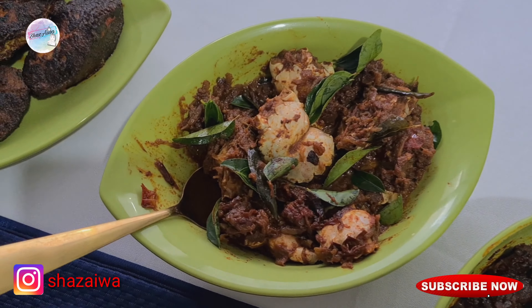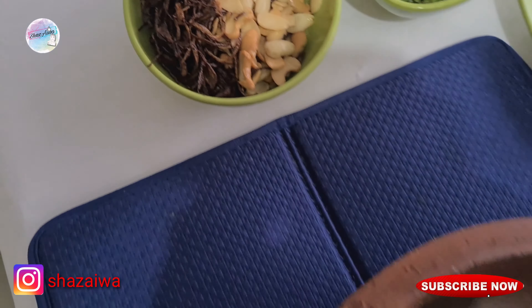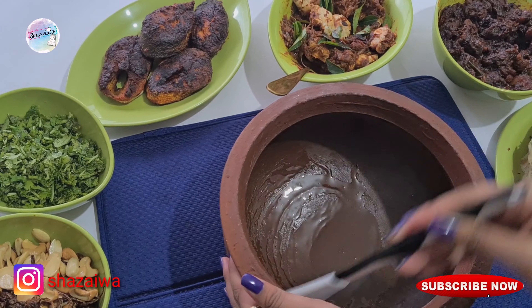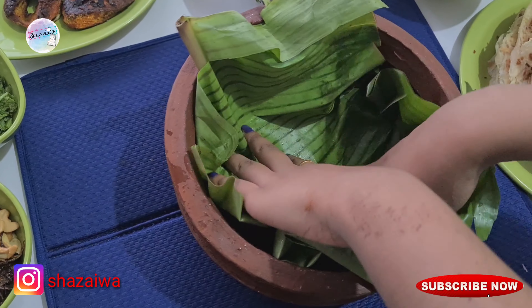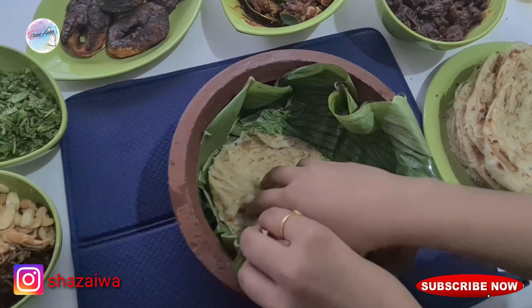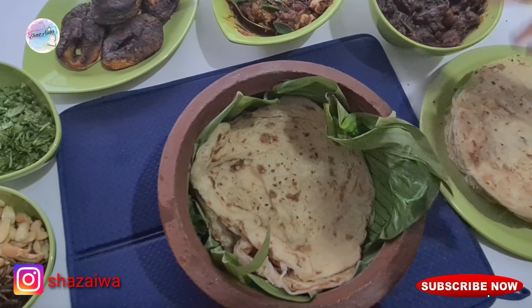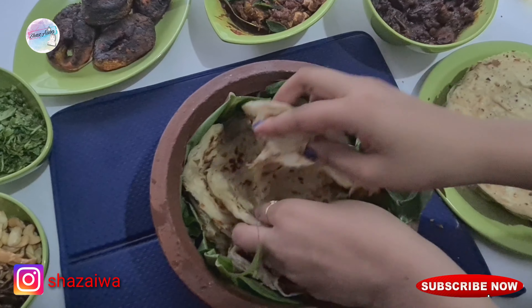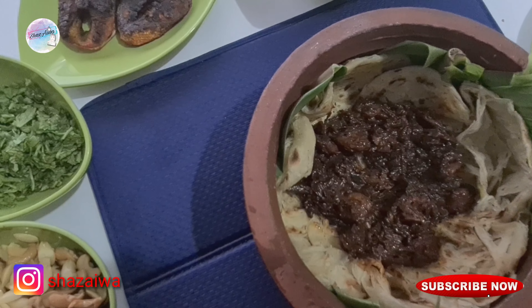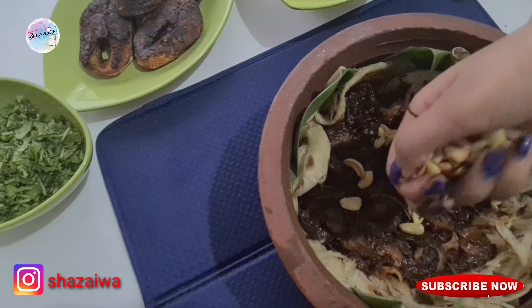Now we've come to the last and final but most important part of the Dampurata. First, add oil into a clay pot and spread it all over the inside. After that, place a banana leaf and then add three parottas — I'm adding three because of the size of my clay pot; adjust according to yours. After that, add the shrimp roast and spread it all around.